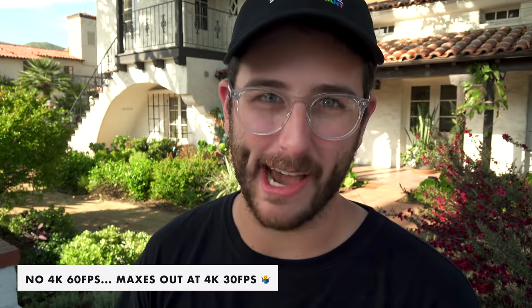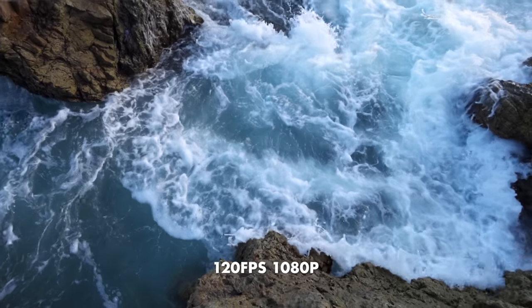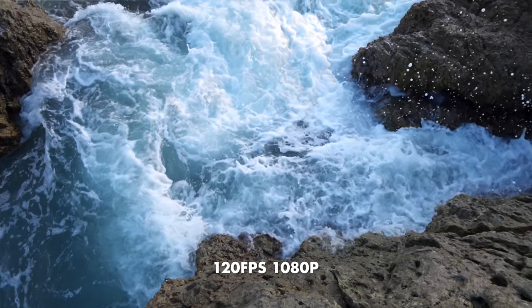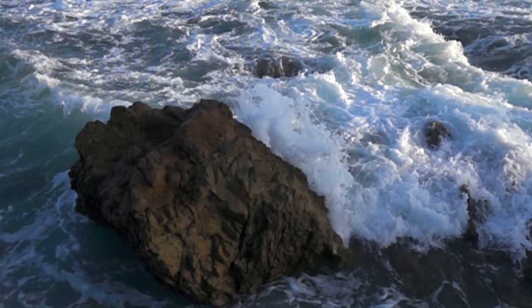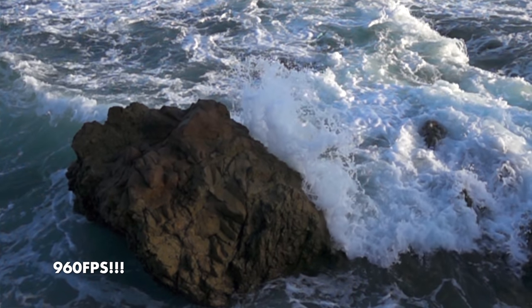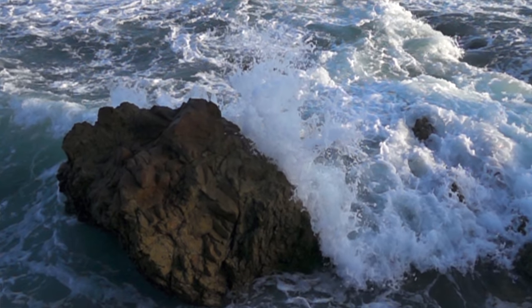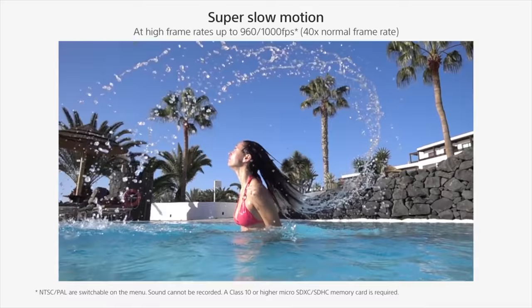There is no 4K 60 — the maximum frame rate in 4K is 30 frames per second. But for high frame rates, this camera can do it very well at 120 frames per second in 1080p. If you go down to a lower resolution you can shoot up to 960 frames per second. I wouldn't recommend that mode for professional work as it looks noisy with image issues, but it's pretty fun. And if you switch to PAL mode you can shoot a thousand frames per second.